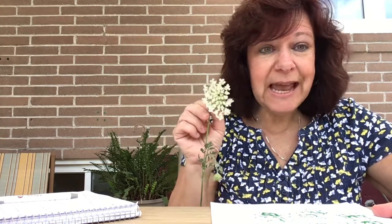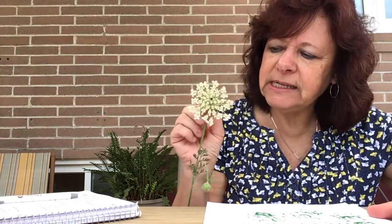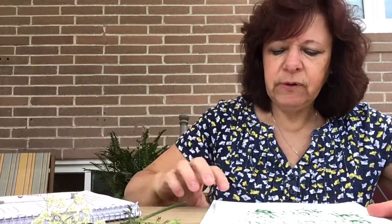So you can use this as your paintbrush. If you were to go for a walk and find some of this beautiful flower and pick one — they just grow in the wild — pick one and take it home and get out a piece of paper and some paint.